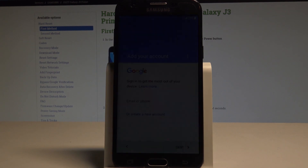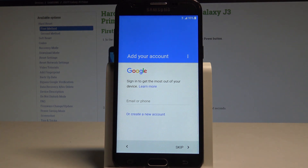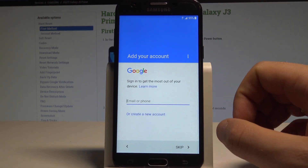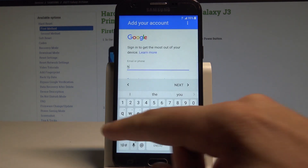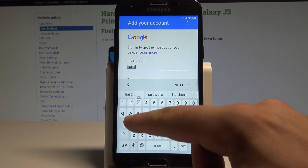So now you can add your Google account to your device. It's not necessary but I usually recommend this step because the Google account enables some interesting features. You can do it in two ways: you can create a new account by using that blue link, or you may use the existing Google account. So in my case let me use the existing one. Let's enter the email.